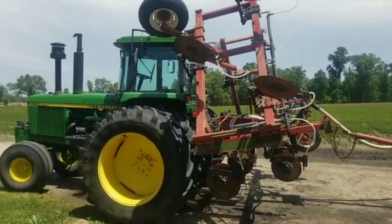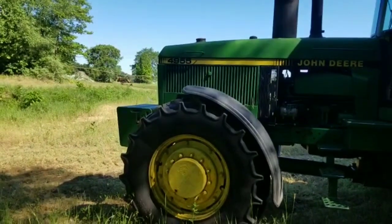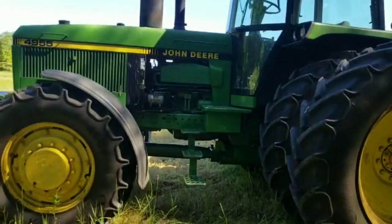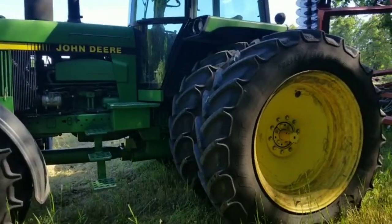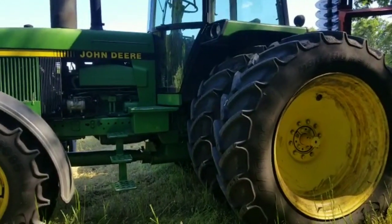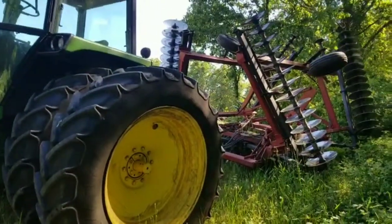Here we have our 1992 John Deere 4955. We've had this tractor about eight years now. It's our light tillage tractor, our bean planter tractor, and side dressing tractor. Right now we're going to hook up the anhydrous applicator.